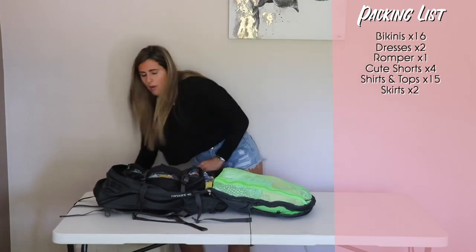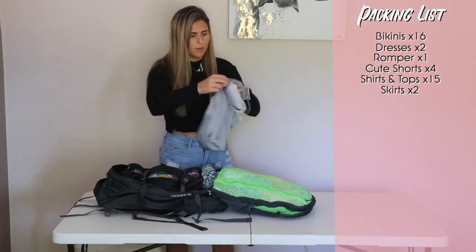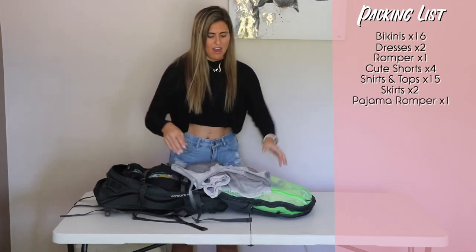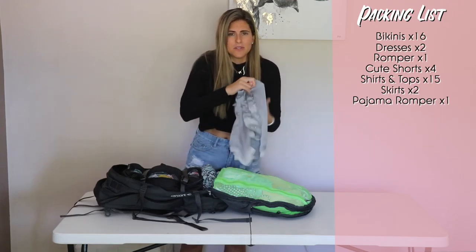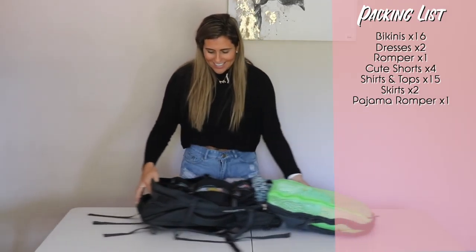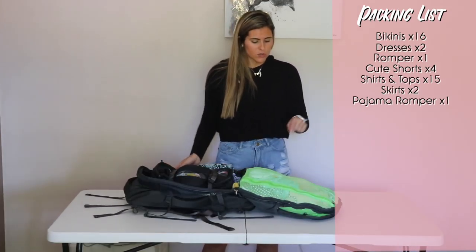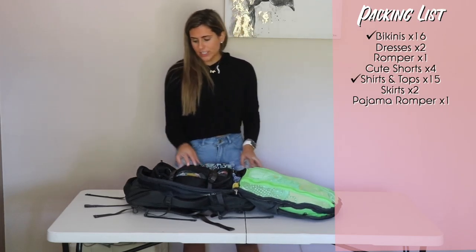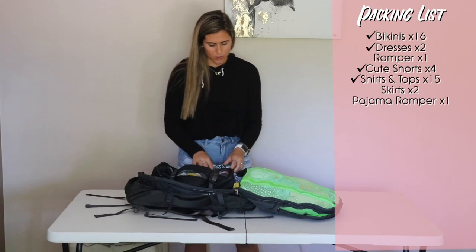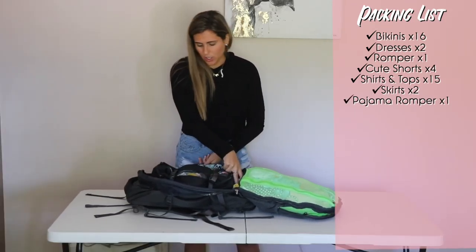I also have two skirts that match some of the tops — I got these on Shein. All my clothes will probably be on the website too if you like anything you see. This is my pajama romper, so I don't have to keep doing laundry on my t-shirts. Let's review what we have: 16 swimsuits, 15 shirts, 4 cute shorts, 2 dresses, 1 jumpsuit, a beach cover-up romper, a bedtime romper, and 2 skirts.